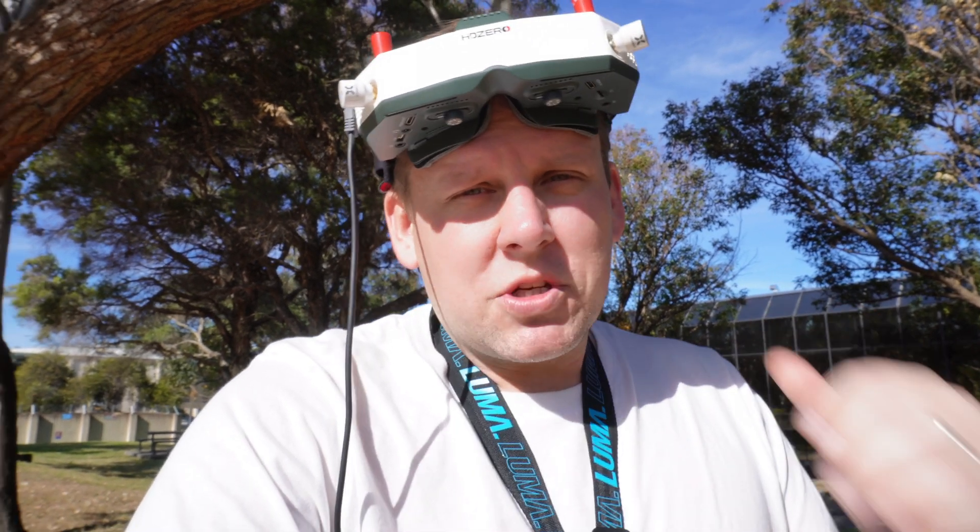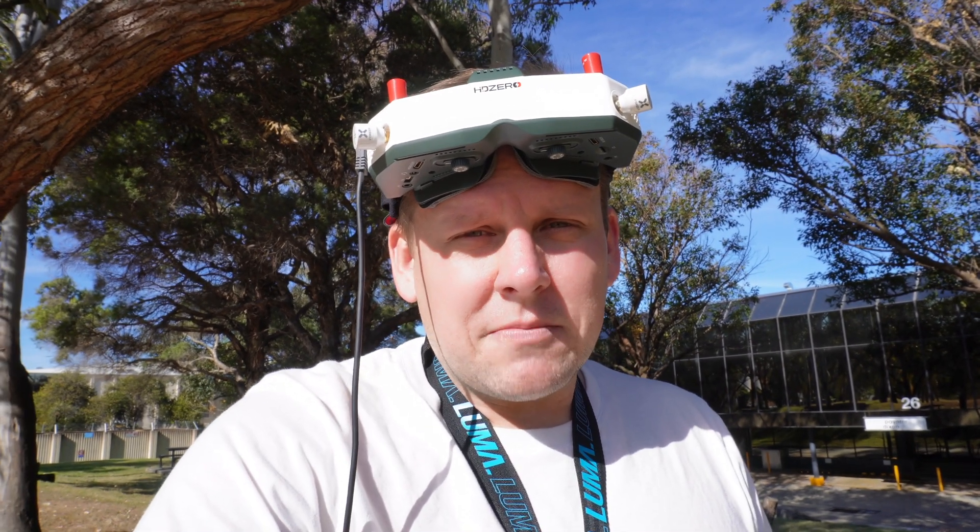If you're interested in what the goggles are like, watch this video here to find out. I'm Darren Allen. Until next time, don't forget to send it.